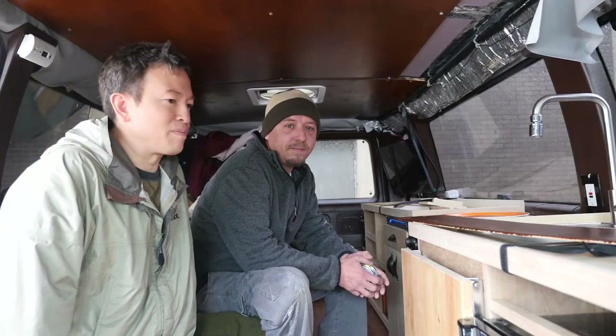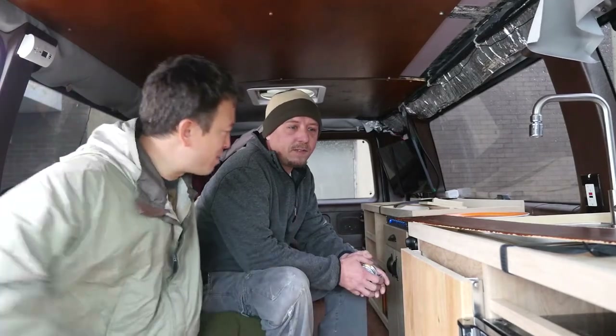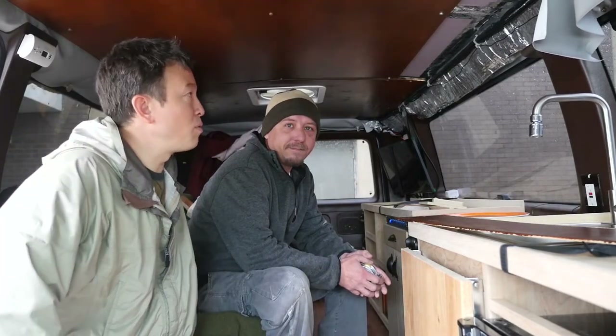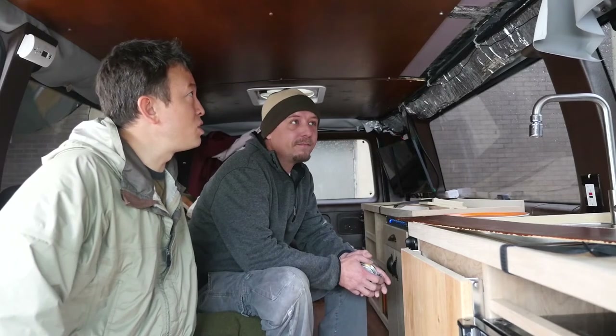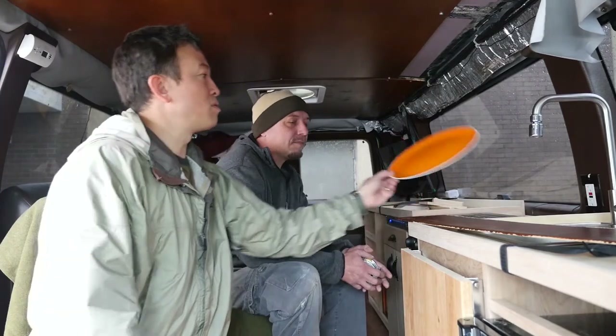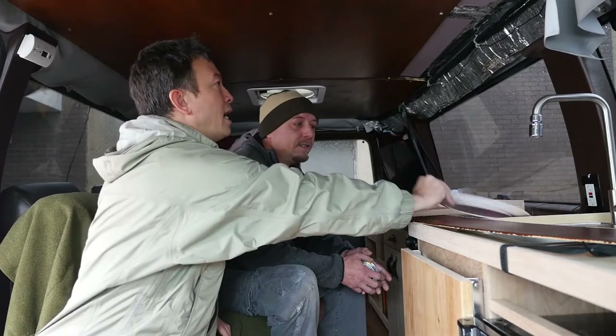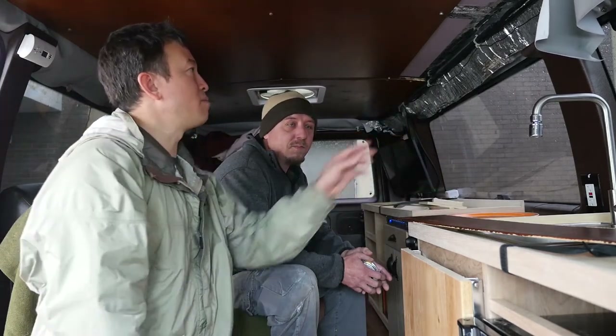It's always a challenge just trying to envision it, because you have to take everything into account. They did a great job on the countertops - they look awesome and we're so excited to be using the van. Some of the goals we're trying to achieve with this upper cabinet: it needs to be deep enough to hold a plate.